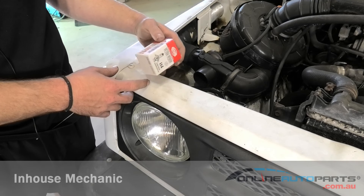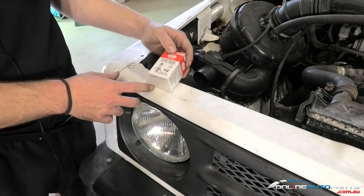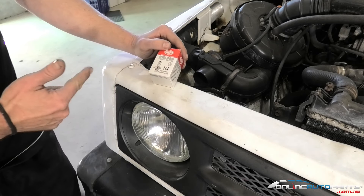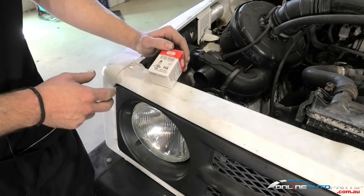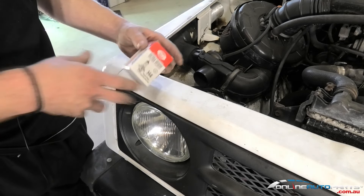All right, so now we've got the Auto Power bulbs — the headlight bulbs we have available at Online Auto Parts. We have them available in H1s, H3s, H7s and H4s, and also in different wattages from 65 to 55 watts, all the way up to 190 watts.